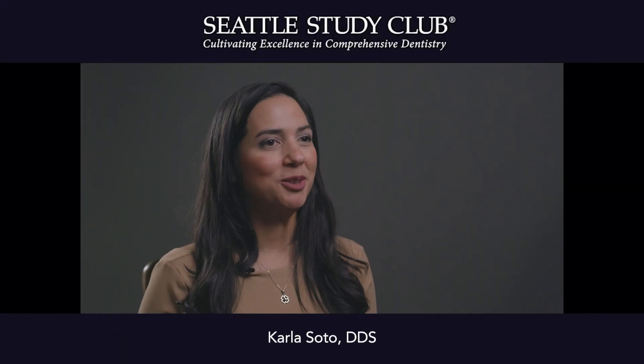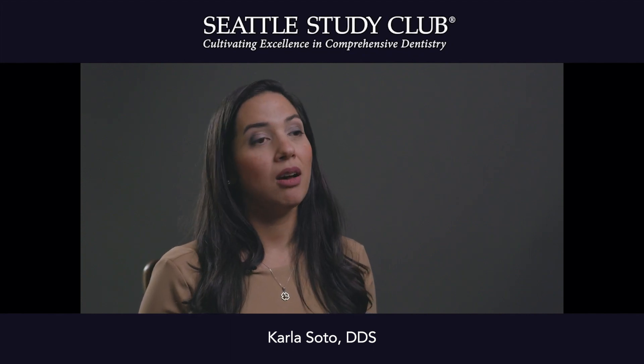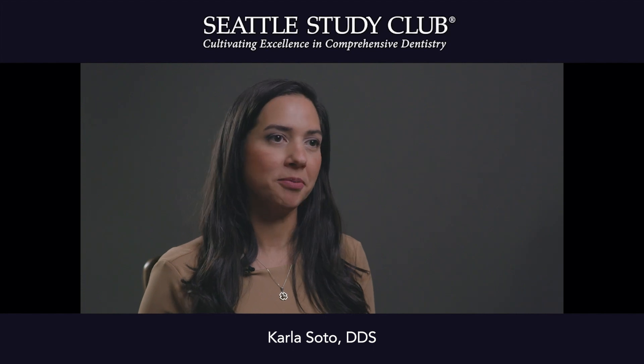Hi, my name is Dr. Carla Soto and I'm from Boca Raton. Today I'm going to give you an expert tip on short Invisalign treatment to optimize restorative outcomes.